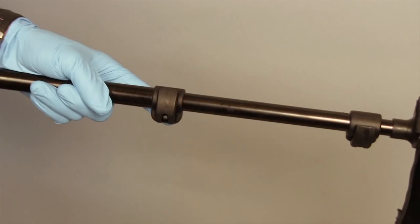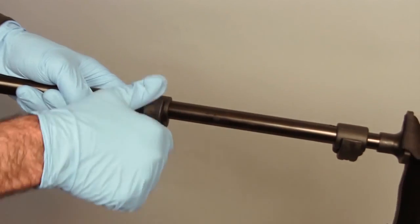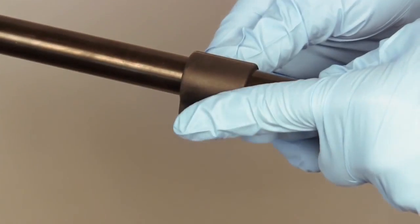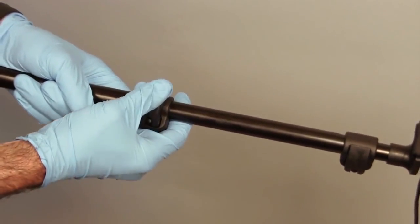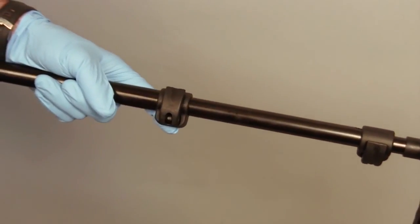The two clamps on the pole are adjusted prior to shipment, but should they require adjustment, this is easily done. Simply open the clamp, hold the screw on the back, and turn the clamp lever to tighten or loosen it. Don't over-tighten it — go one turn at a time and you'll quickly find the sweet spot.